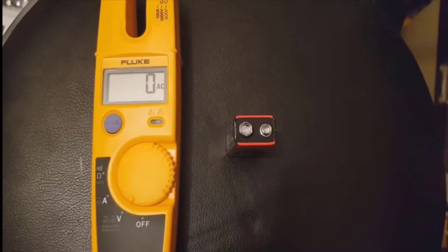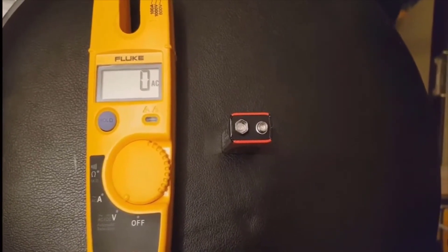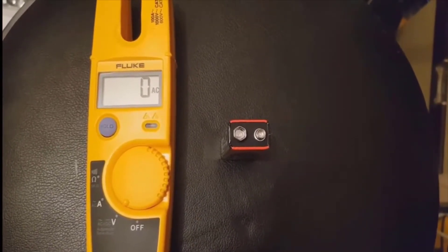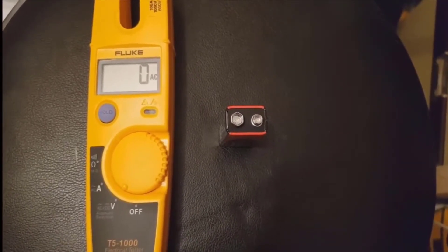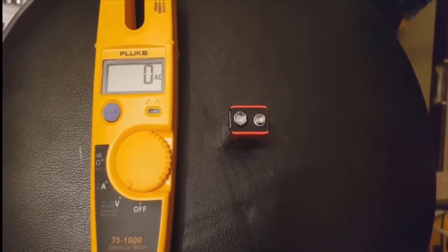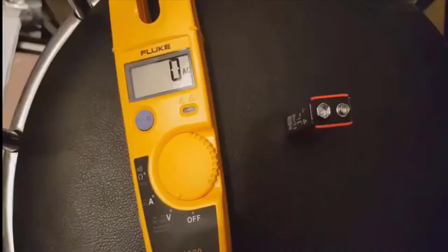How you measure the voltage: first off, you notice I've got it set to V for voltage. This is automatic — it doesn't matter whether it's AC or DC voltage. It basically decides itself. It knows what the voltage is going to be. I've got a little standard nine volt battery I just found in the cupboard. So going to test it now and see what it does.